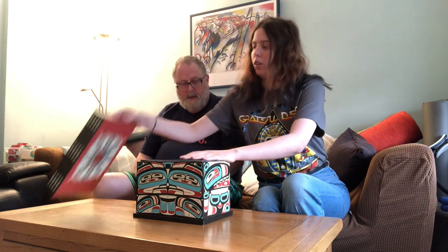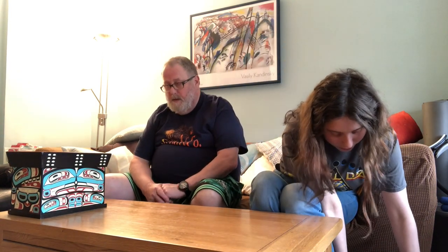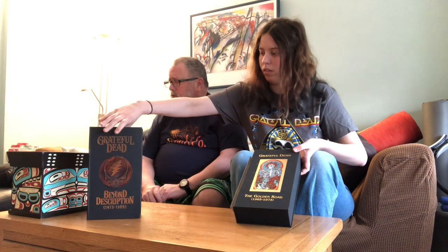That is the first box set, and that's why we're including both — technically all three — box sets in one video, because if this were a standalone video it would be very short. So why not put multiple in one? It's a beautifully put together box. Now on to the official releases: we've got the Golden Road, which covers 1965 to 1973, and then Beyond Description, which covers 1973 up to basically their last album before Jerry passed.